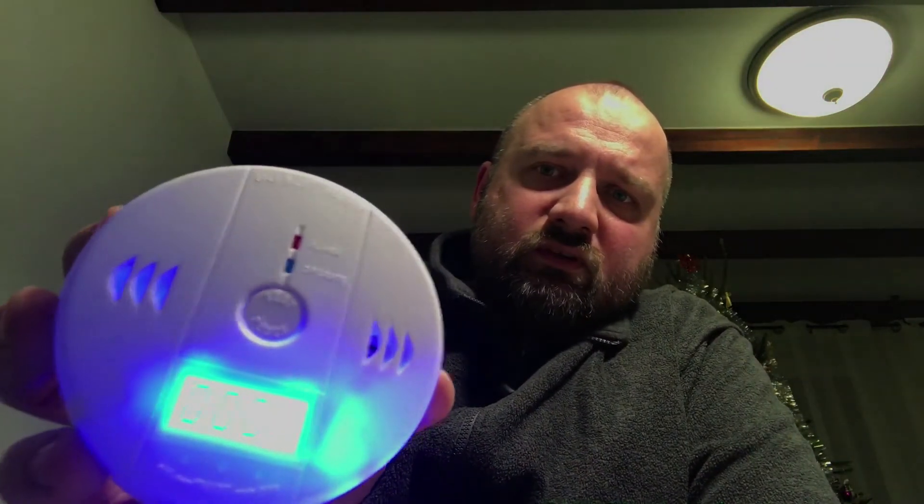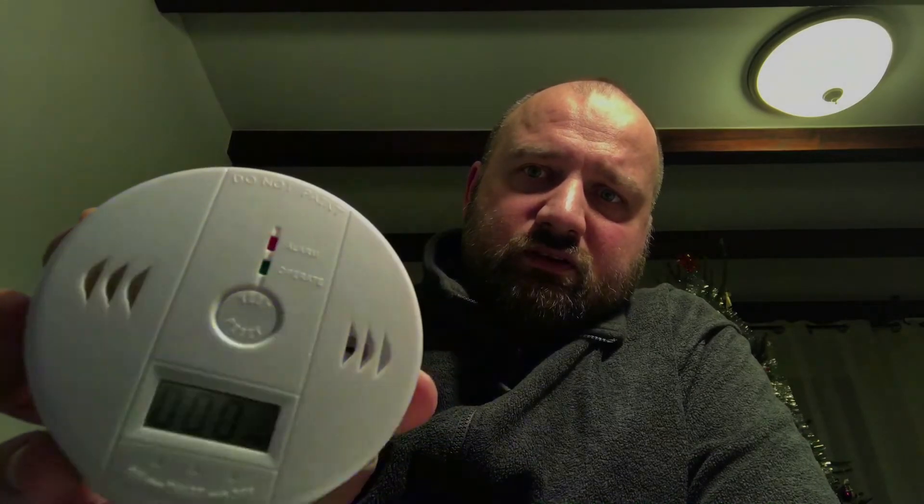We don't have a fireplace in the house or any other sources of carbon monoxide, but we have somebody who does, and this is foreseen as a Christmas present, so I'll equip it with batteries so we're all set to go. As you can see, there's a PPM reading display, so not only will you be alarmed, you'll also have an exact readout of the carbon monoxide content in the air.